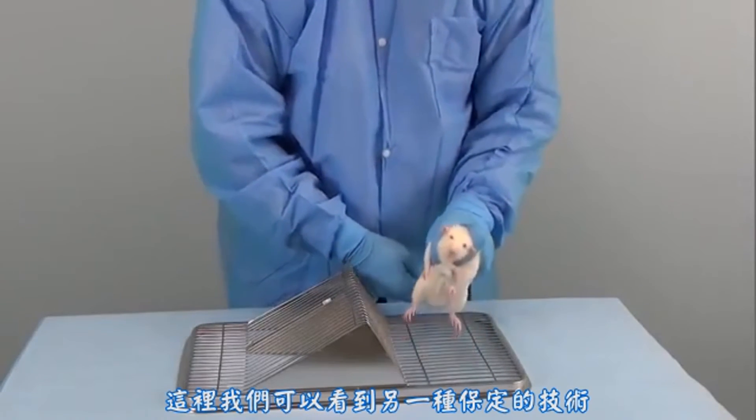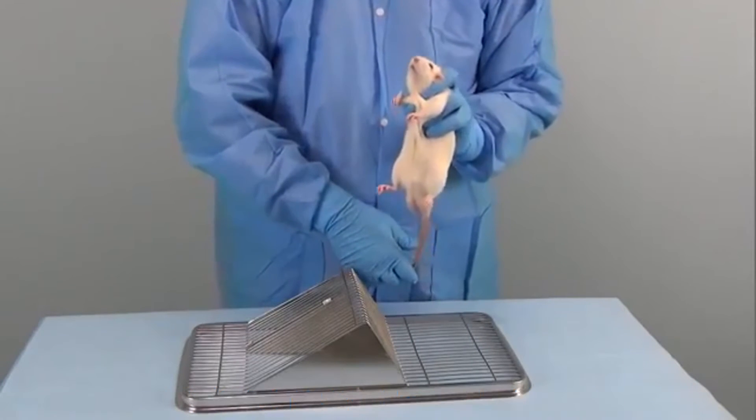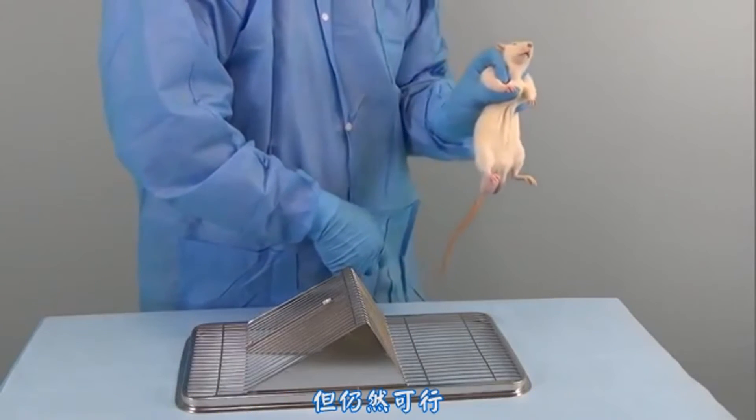Here we can see an alternate restraint technique which does not hold the head back as much but can still work.